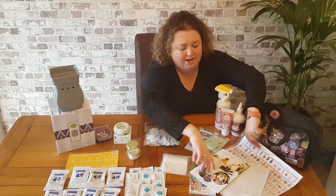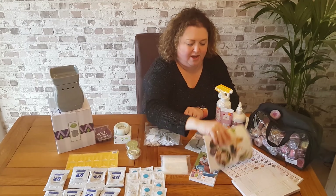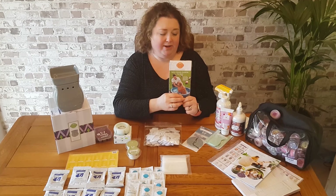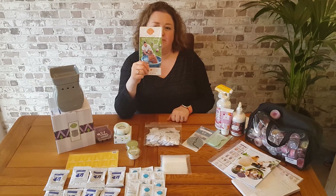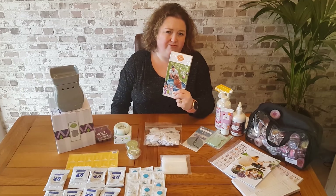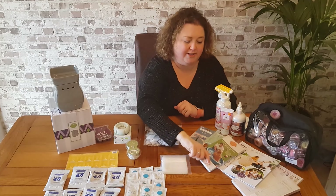You'll also get the all-important pack of order forms for your customers to place their orders with you. And you'll get lots of different brochures for each of our lines of products — a pack of 25 brochures for our pet range, our laundry range, our body range and our clean range. You'll get a pack of category brochures for each of those lines.